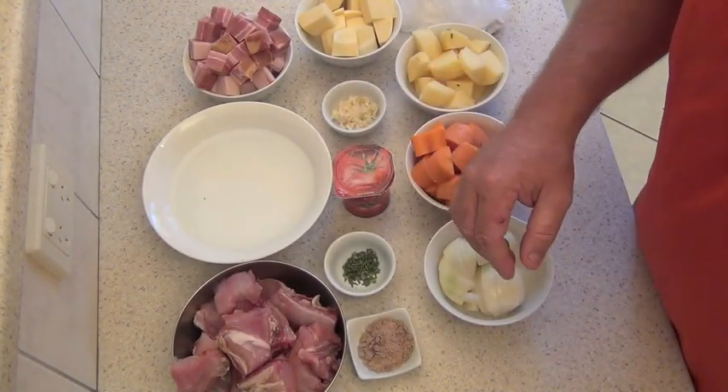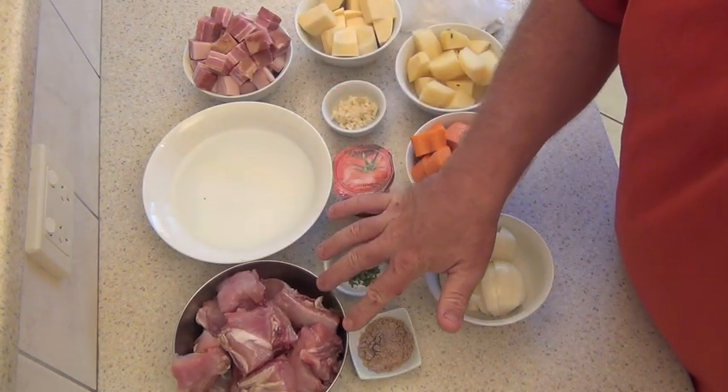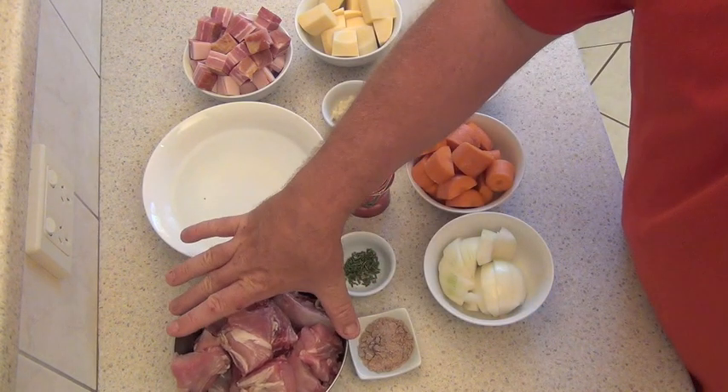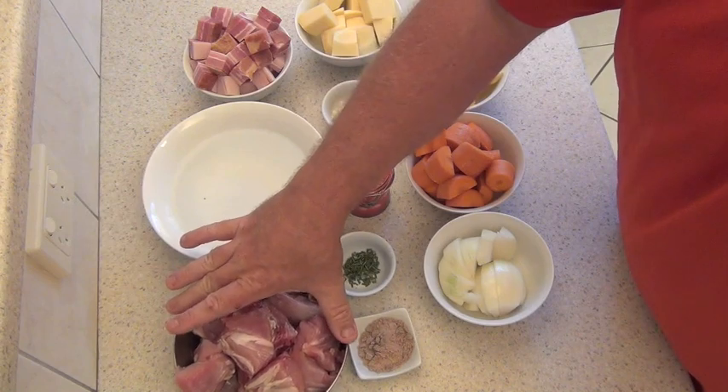Okay, here are all the ingredients. I'll just start with the rabbit — this is one wild rabbit that I've just chopped up into 16 pieces. If you don't think you can do it, and you buy your rabbit from a butcher, they'll chop it up for you anyway.